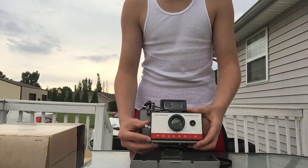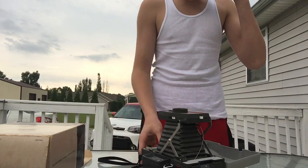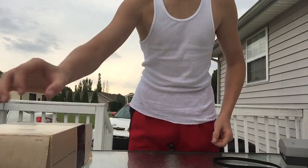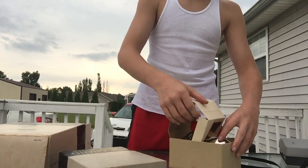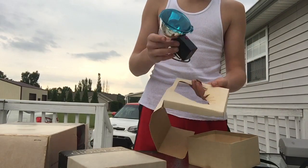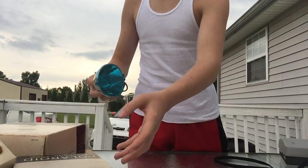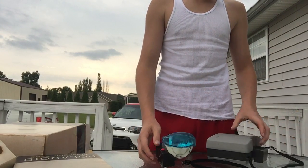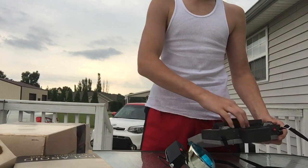You only need to collect them — you don't need to take a picture. I'll look at it more in just a minute, but first let's go ahead and unbox the flash gun. They packed it just as well as they did the camera.